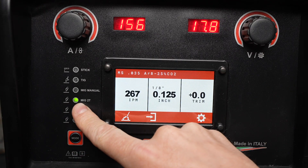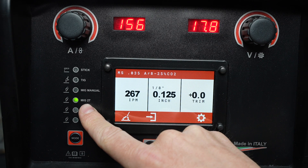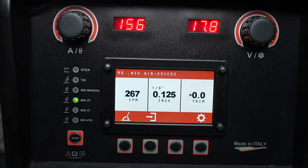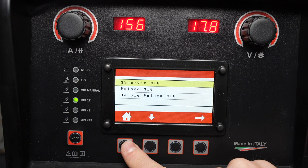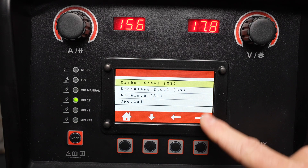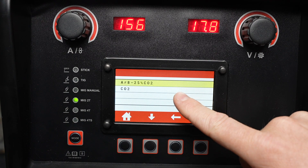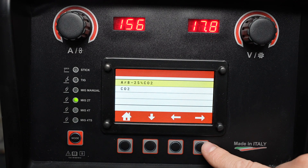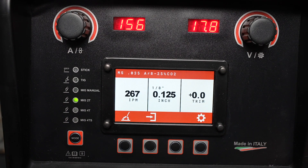By setting the machine to MIG 2T I can use synergic settings where I don't need to know the voltage and wire feed speed — I can just set the type and size of material. Press this button to access the specific processes. In this case we'll select synergic MIG and set it up to weld on carbon steel. You can select the type of shielding gas you're using, either an argon CO2 blend or straight CO2, and the diameter of welding wire that you're using.